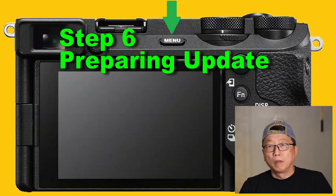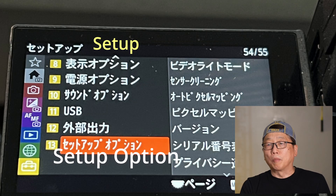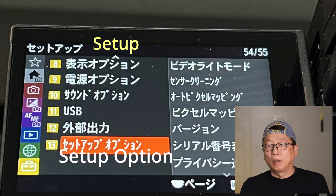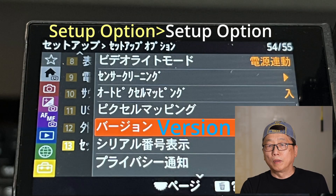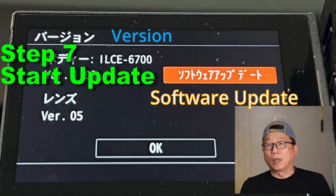Step six: turn on the camera. Go to Menu, go to Set Up, then Set Up Option. Step seven: select Software Update.